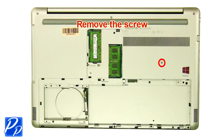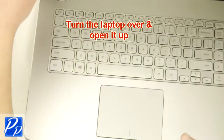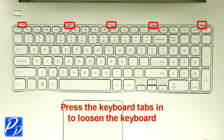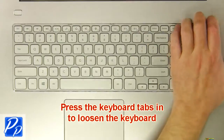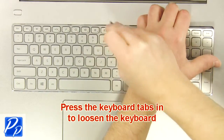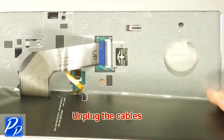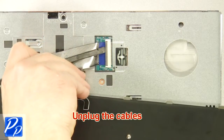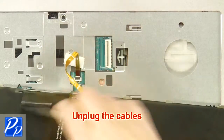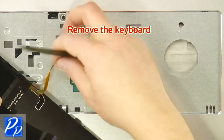Remove the screw. Turn the laptop over and open it up. Using a flathead screwdriver, carefully push the keyboard locking tabs in to loosen the keyboard. Unplug the cables. Remove the keyboard.